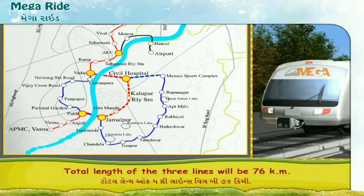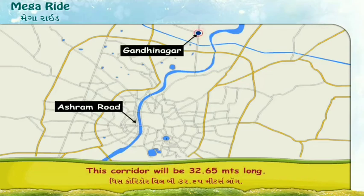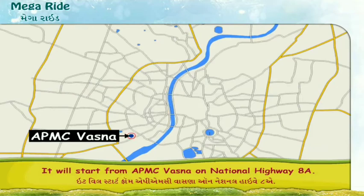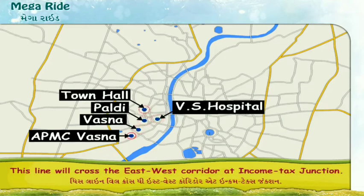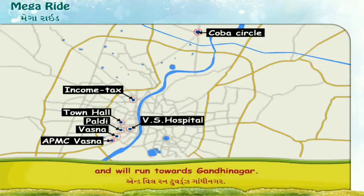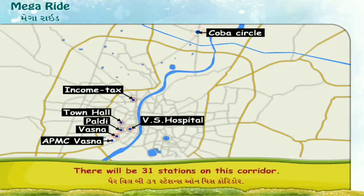The total length of the three lines will be 76 km. The North-South corridor will connect Ashram Road to Gandhinagar and will be 32.65 km long. It starts from APMC Vasna on National Highway 8A, passes through Vasna, Paladi, VS Hospital, and Town Hall, crosses the East-West corridor at Income Tax Junction, and runs towards Gandhinagar via Koba Circle, Info City, and Gift City. There will be 31 stations on this corridor.